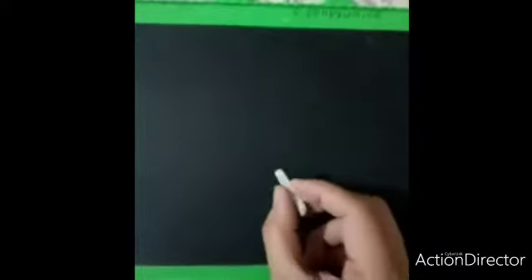Good morning children, hope you all are doing fine. Before writing numbers in the notebook, you need to write on the slate first. Today we will learn how to write number two. Before writing number two, we will revise number one. Very good. Now see here, you need to hold your slate pencil properly like this. Standing line is number one.